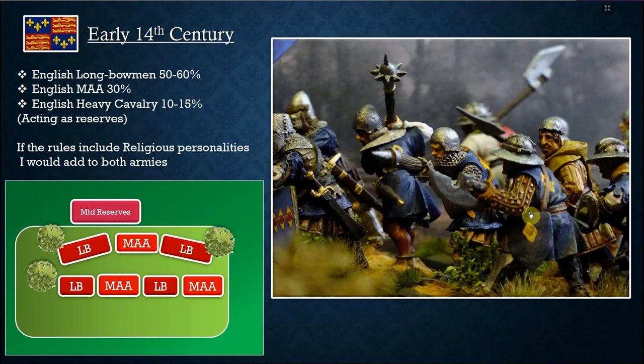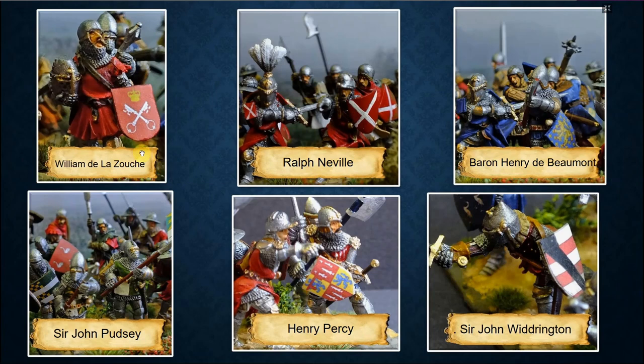For the English I'd suggest: 50 to 60 percent longbowmen, 30 to 40 percent men-at-arms, and 10 to 15 percent heavy cavalry as reserve — or you can mount your existing men-at-arms, playing around with the ratio but keeping more than half as longbowmen, the same as in the Hundred Years' War. Key English commanders include William de la Zouche (Archbishop of Canterbury), Ralph Neville — a very famous northern commander — Baron Henry de Beaumont, Sir John Pulteney, Henry Percy, and Sir John Windrington.